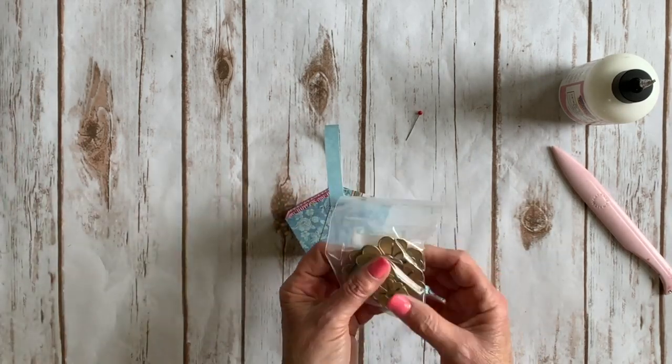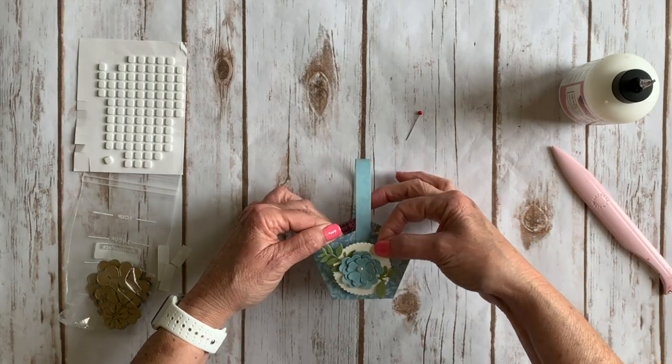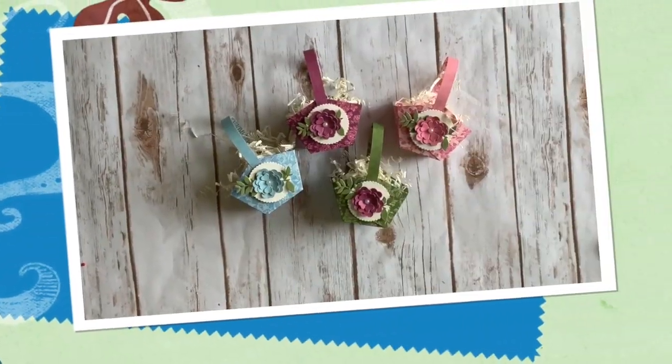Add a pretty floral embellishment to the front — I created mine using the Graphic 45 flower dies. All that's left now is to fill up your little baskets and share with family and friends.